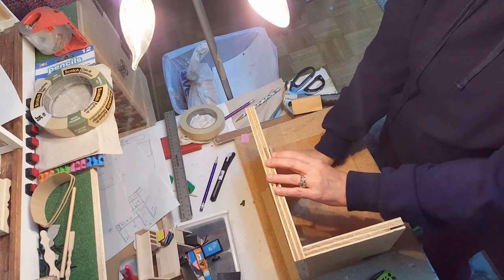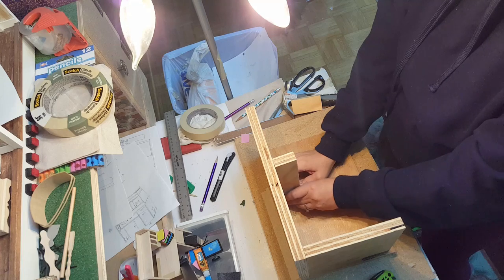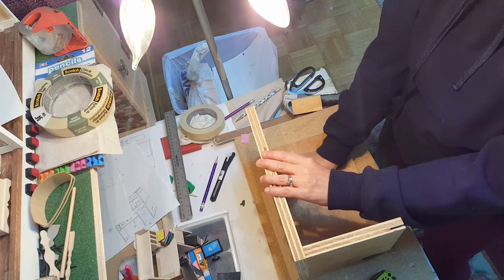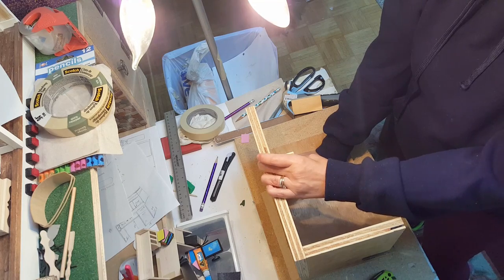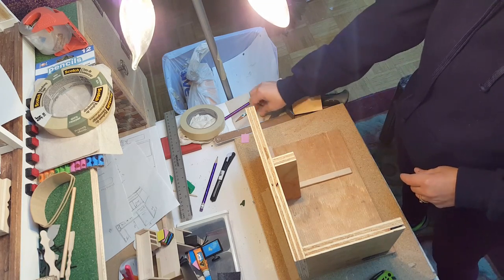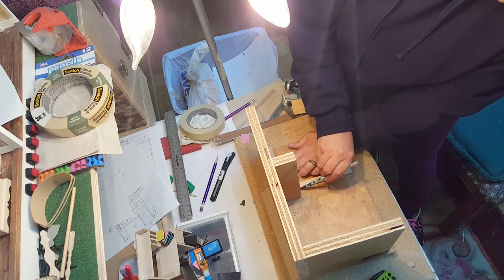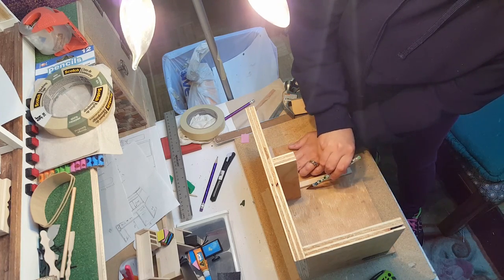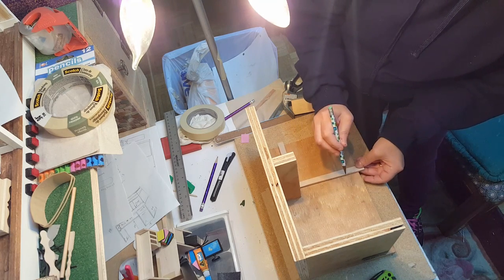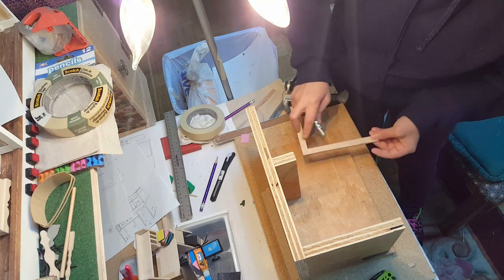Make sure that you use a square to square it up so that it's actually square — you don't want a crooked wall. I'm going to transfer my line using my square against the back, straight across, so I know where to put the other side.